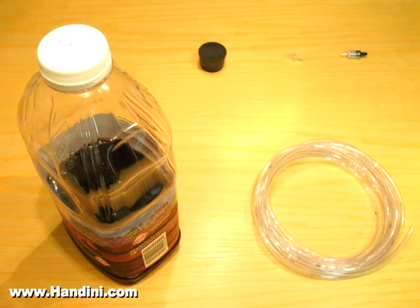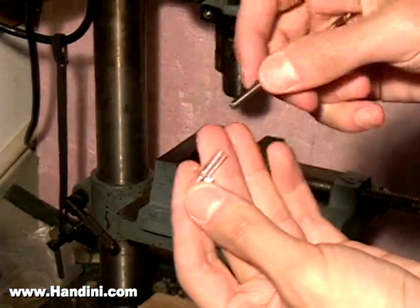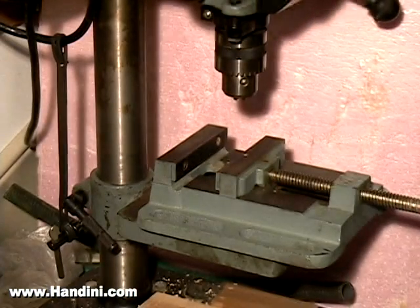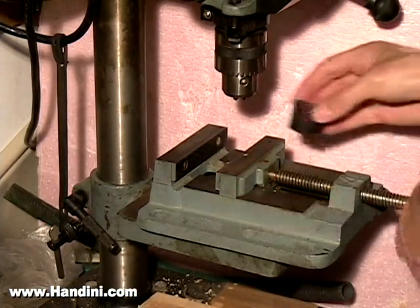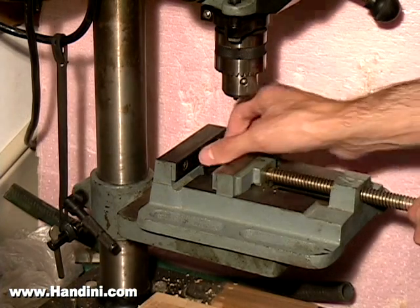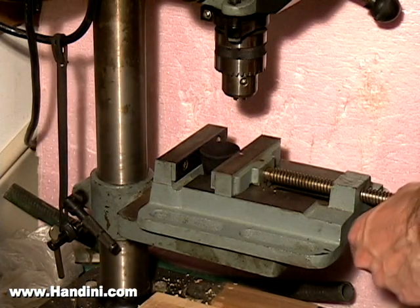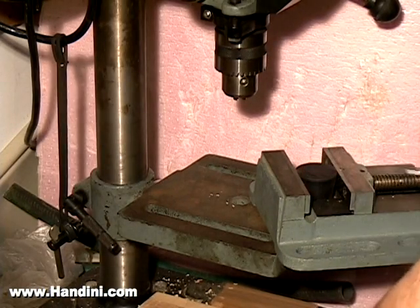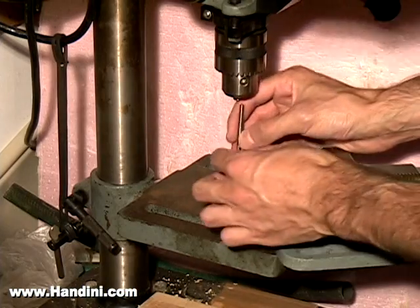The rubber stopper can be purchased at a hardware store, the juice container from a grocery store, and the rest of the items from an aquarium store. You need to make sure that the drill bit is the right size — you don't want it too big. If it's a little too small, you can at least squeeze it in there and have a very tight seal to make sure no CO2 escapes. You're going to want to make sure that the rubber stopper is fastened securely in the drill, and that the drill bit is positioned accordingly into the drill press.